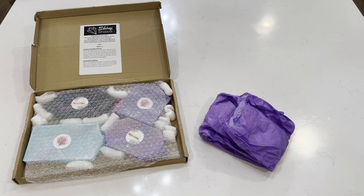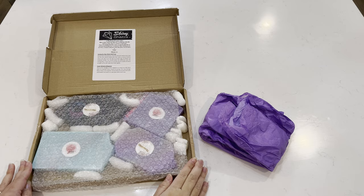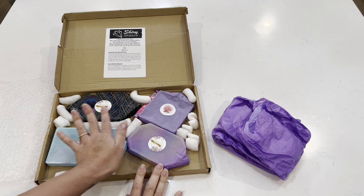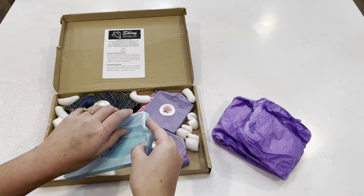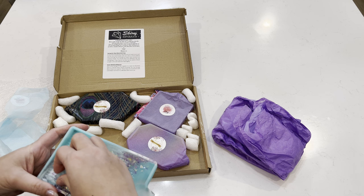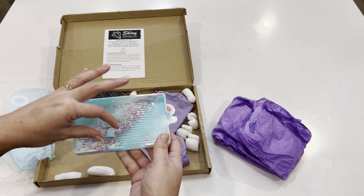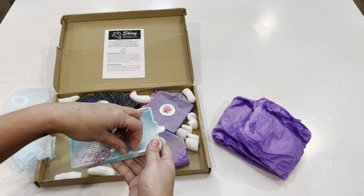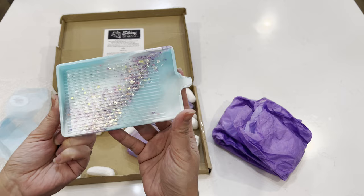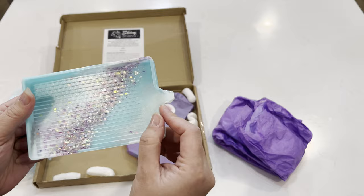First up I'm going to start with the diamond painting accessories. This is from Shiny Shaza, which is an Etsy shop — I'll link her in my description. She does custom resin diamond painting trays, and I ordered the four different ones she has online. Look at this beauty — oh no, it's shattered. I'm going to have to message her about that. It's so beautiful but it's broken. I might still be able to use the tray part for now.